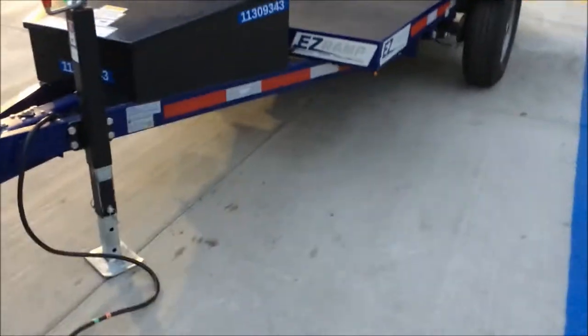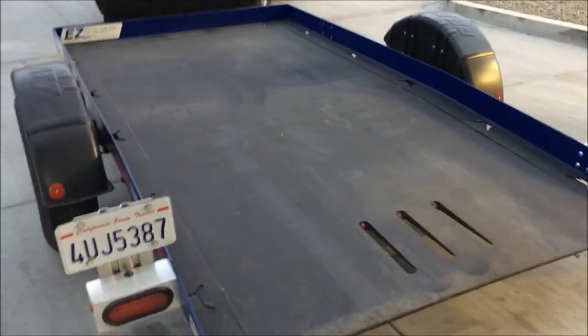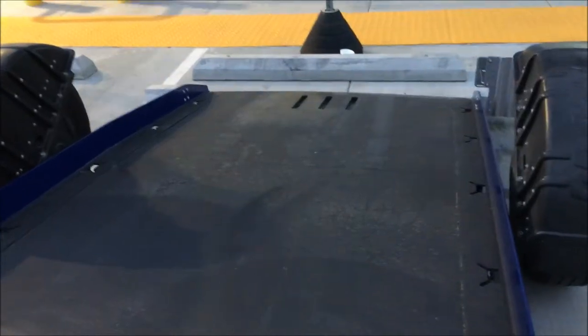Hey YouTube, this is a quick video of this United Rentals EZ1065, it's a hydraulic ground floor trailer. I'm returning it right now — I just hauled a big toolbox on it — but I wanted to show you this neat feature. Check this out: you unlock it, pop it open right here, push the down button. Pretty cool, huh? And then back up.